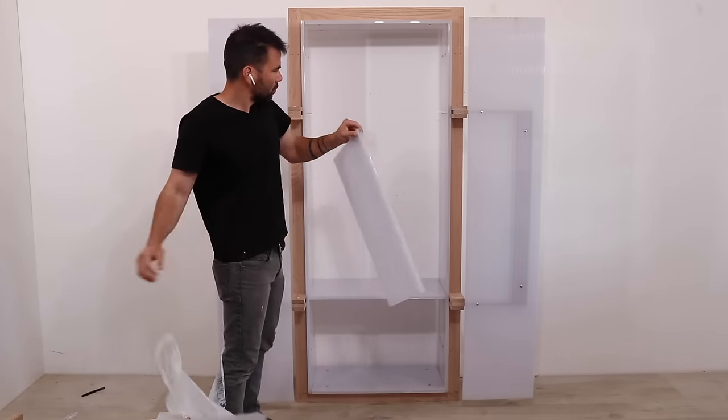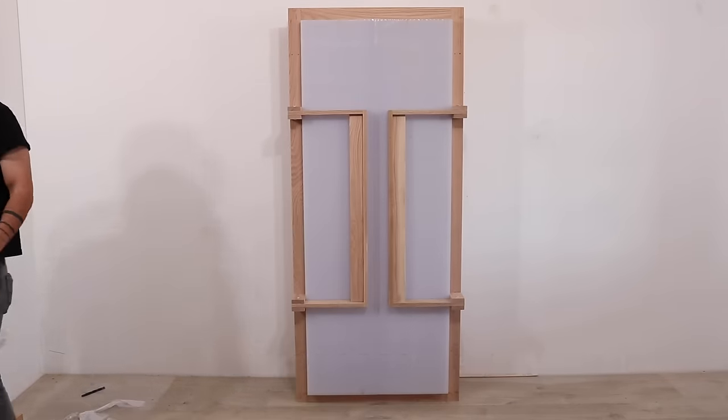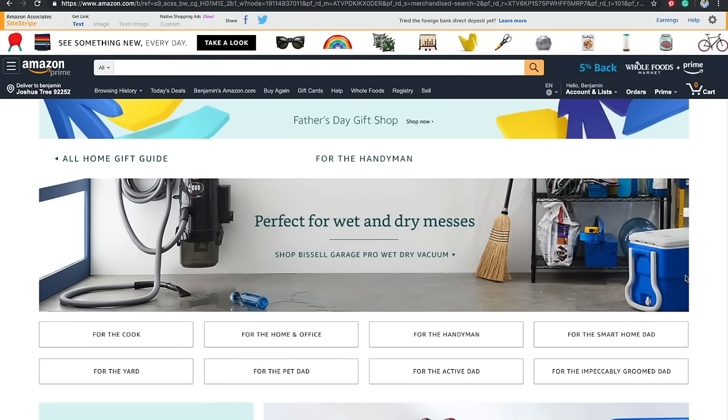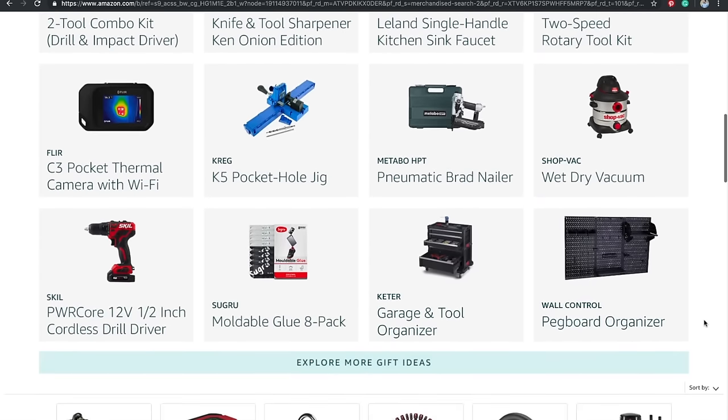Now before we finish off this video, let me give you a quick word from our sponsor, Amazon's Father's Day Gift Guide. Father's Day is fast approaching and Amazon is helping us out by curating a really great list of fantastic Father's Day gift ideas. They sent me a few of these to test out and here are some of my favorites.